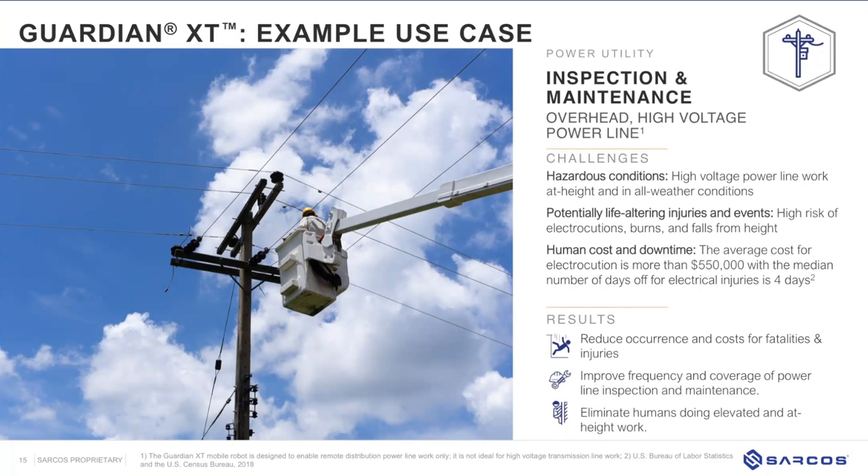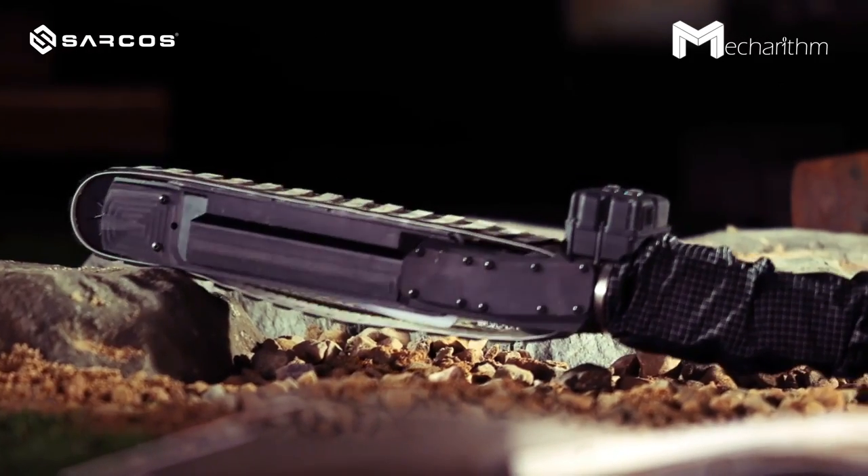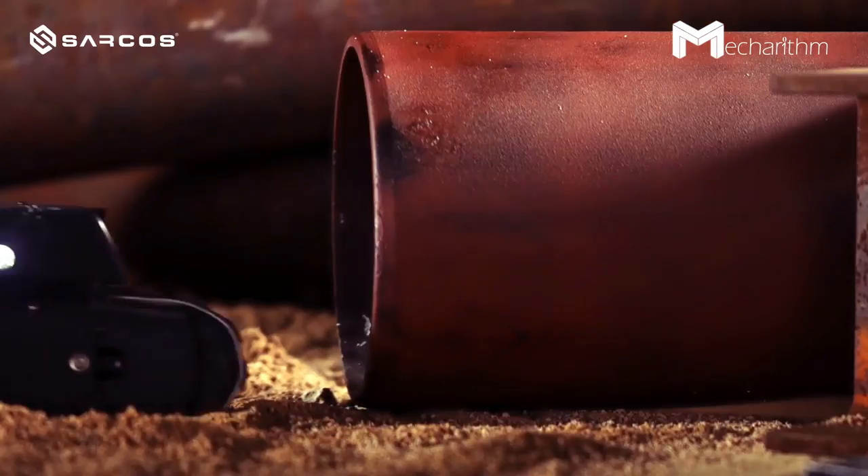Another use case involves working with high-voltage power lines, which is dangerous and creates many challenges for humans. This type of work also requires a lot of ancillary team members — not only the person in the bucket truck, but someone on the ground for oversight and typically a couple of safety personnel on site. So typically about four people are required on site to perform this type of job.